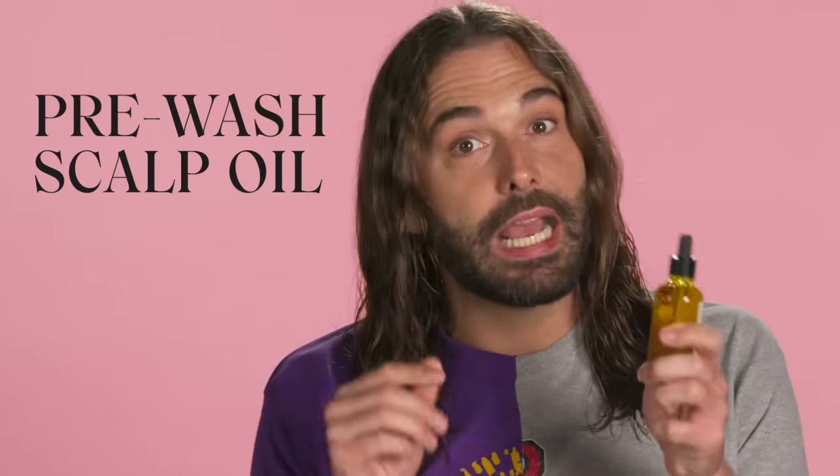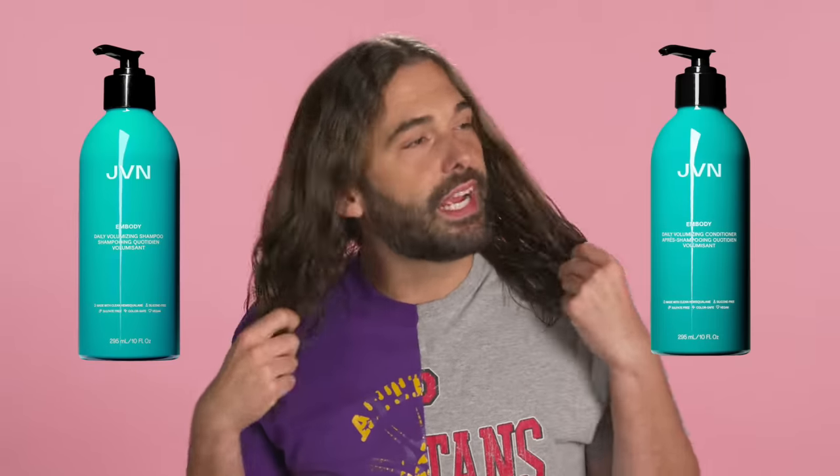The first step is you're going to take a shower. I'm not some sort of monster who doesn't use pre-wash scalp oil, so I did use pre-wash scalp oil to prep my hair for today. Then I washed my hair with Embody shampoo and conditioner. I wanted big, I wanted bold.